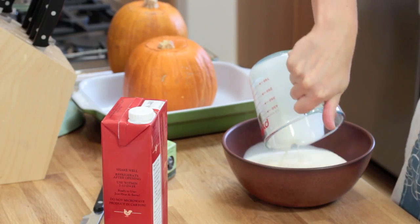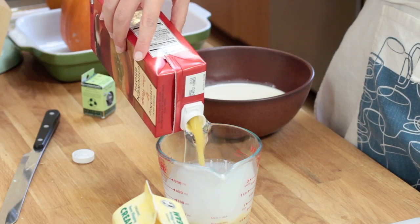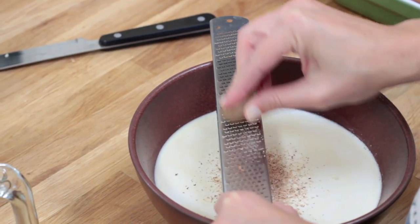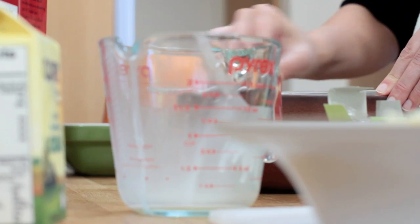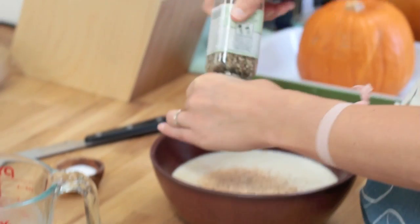One and a half cups heavy cream. One cup of homemade chicken broth — I always put my homemade chicken broth back into a Trader Joe's canister, keeps me humble. Grate about a half teaspoon of nutmeg, teaspoon salt, half teaspoon of pepper.